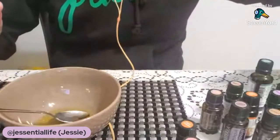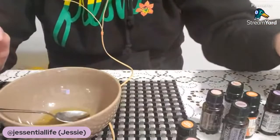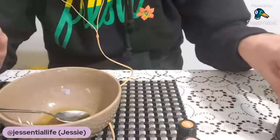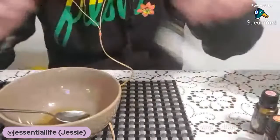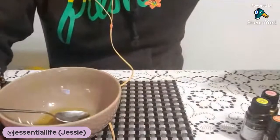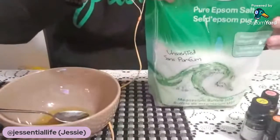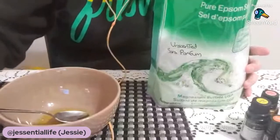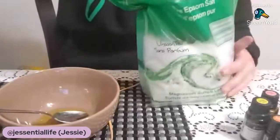Now for the Epsom salt. Something to be aware of: when I was shopping at Walmart, many of their Epsom salts had 'essential oils' listed, but I don't believe those are real essential oils — they're likely synthetic fragrances. When you use synthetic fragrances thinking they're essential oils, you're not getting any of the therapeutic aromatic properties. I got the unscented Epsom salt so it's just pure Epsom salt. Just because something says it has essential oils doesn't mean it actually does.